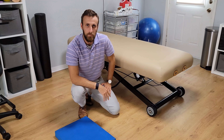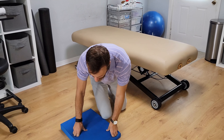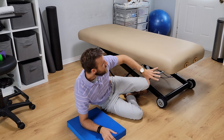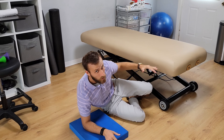Alright, this is how to do a Copenhagen plank — or a modified version. There's a few different ways you can do it; this is how I teach it. You'll grab a pad or a pillow just to give your elbow some cushion. And you can use either a table like this, a bench at the gym, or even a coffee table.